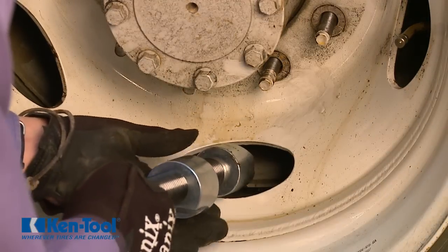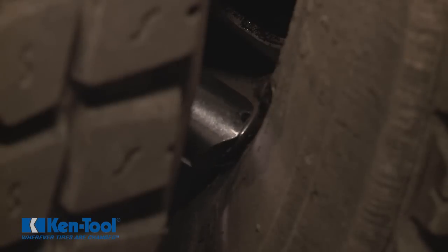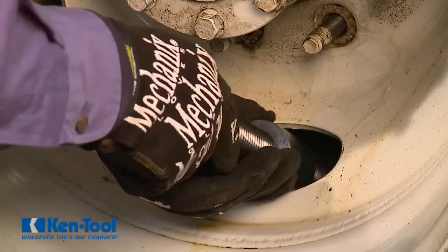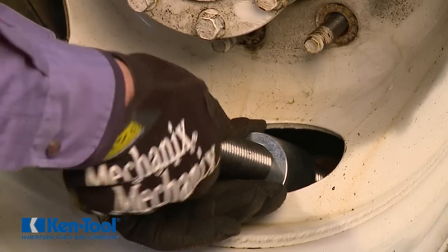Insert the pusher end of the assembled tool through one of the rim openings. Be sure to place the groove in the pusher over the rim flange of the inner wheel. Then turn the forcing screw by hand to tighten the puller against the edge of the rim opening of the outer wheel.